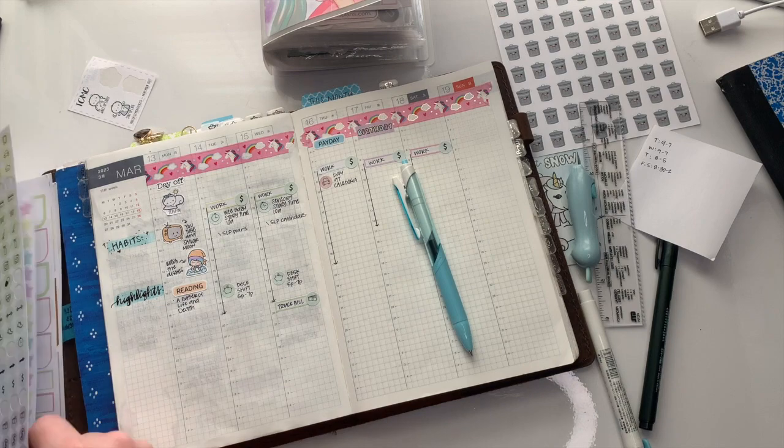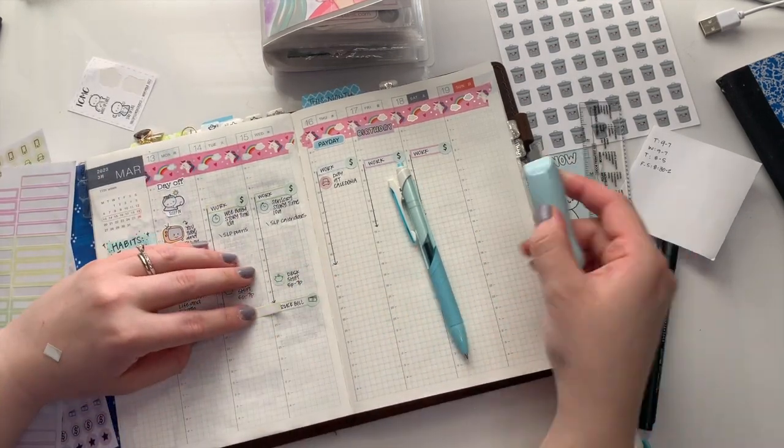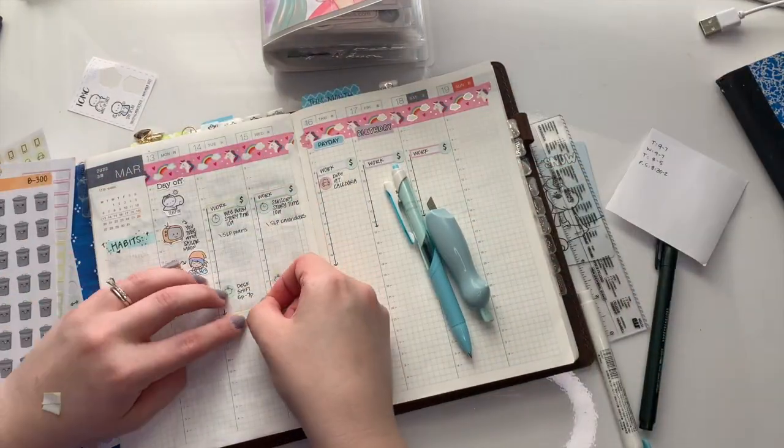I was just noting all of the times that I wasn't jumping for joy at going to work with a little piggy bank or money symbol, just to remind myself that we go to work to get the money so that we can pay to live. It seems very straightforward, but by using those little icons, I pointed it out to myself and didn't have as much hesitation to start the day when I looked at my weekly spread. I marked my closing desk shifts with a piggy bank instead just to provide some variety.